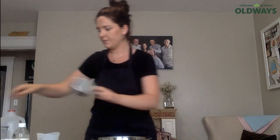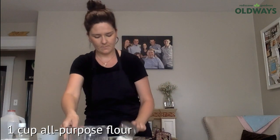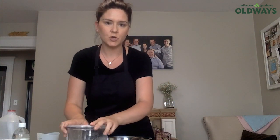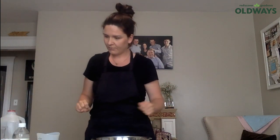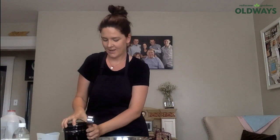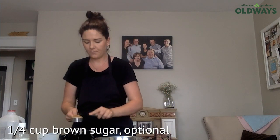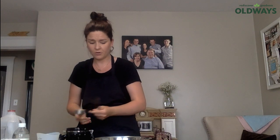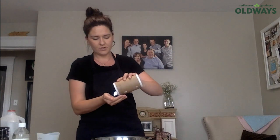I need a cup of all-purpose flour. This is brown sugar — the recipe does have brown sugar in it, but you can use white sugar if you don't have brown, or leave out the sugar altogether if you're restricting sugar in your diet. It obviously tastes a little bit better with the sugar. And then a pinch of salt.